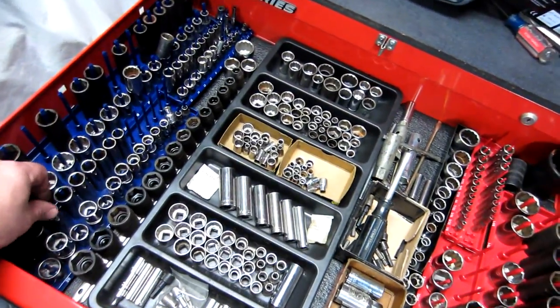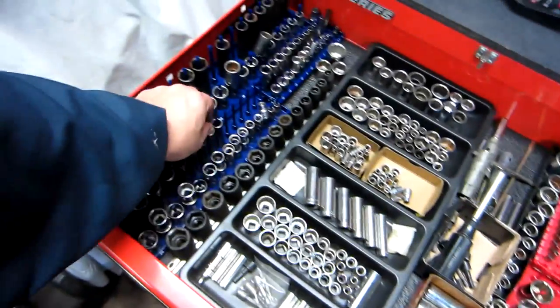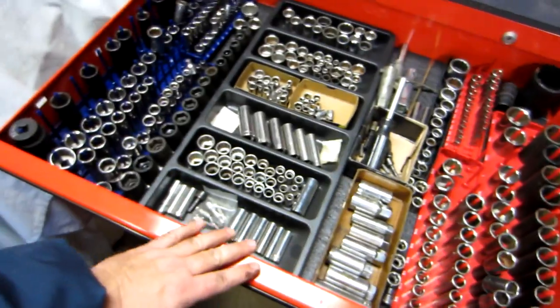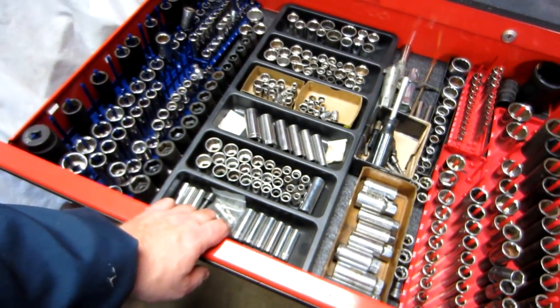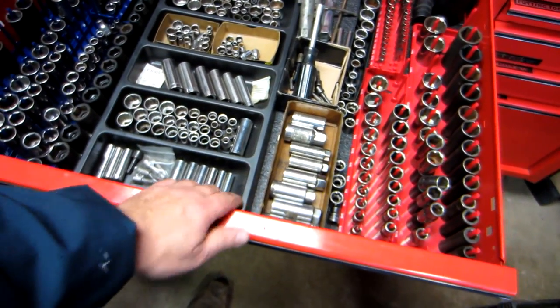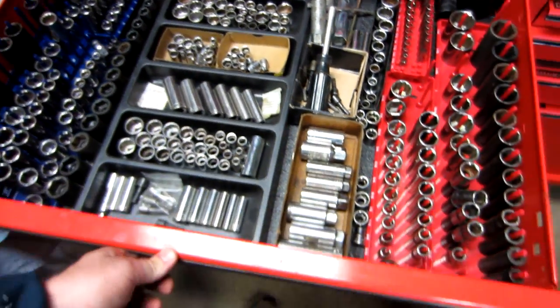These are Cobalt from Lowe's, with dividers — metrics over here in blue, standard in red, extras and doubles. I do a lot of small engine work, so I've also got spark plug sockets in here.